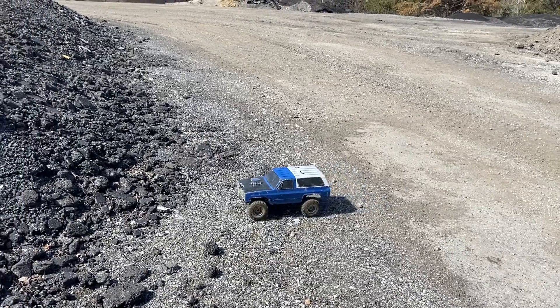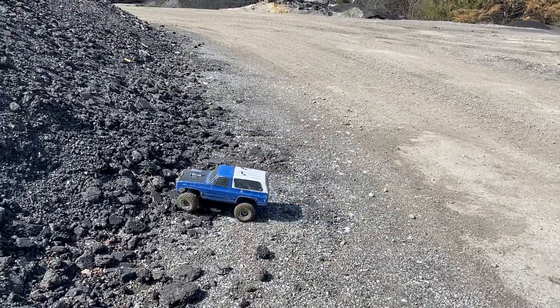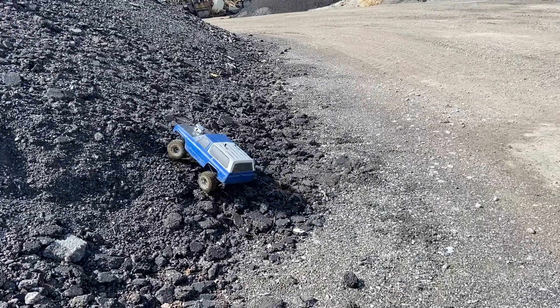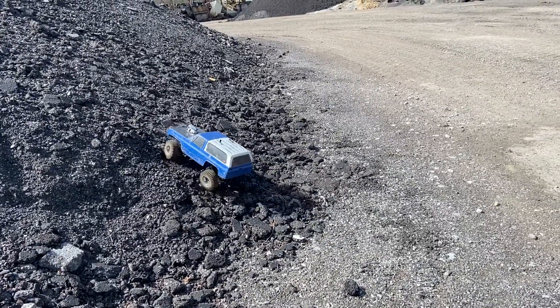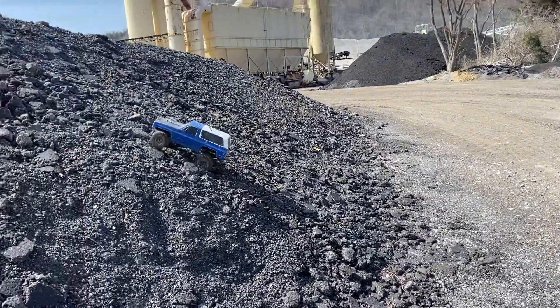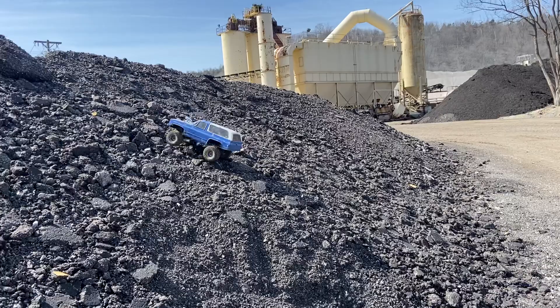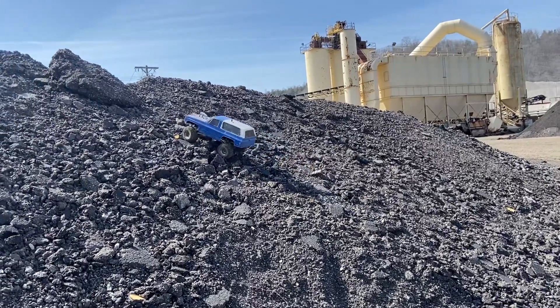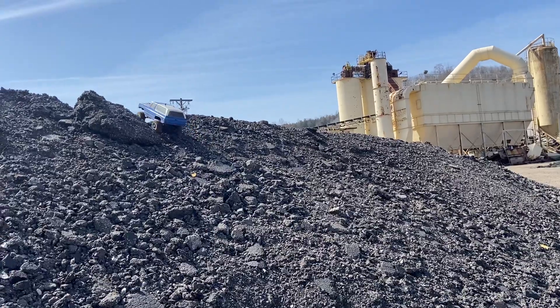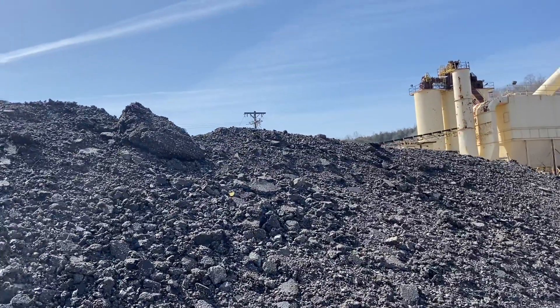Axial SCX10.2 kit version, 1080 HobbyWing ESC, 35-turn brushed Holmes Hobbies motor, 25kg servo, eBay specials, RC4WD truck rally wheels.